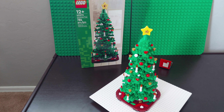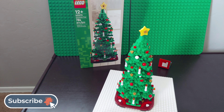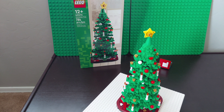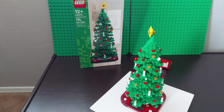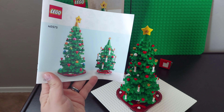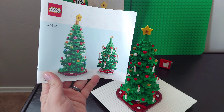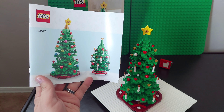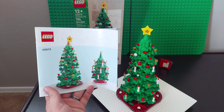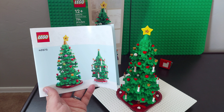The other build — technically the other one can be two. If you build the other option, you're actually building two smaller trees instead of one larger tree. We're not going to unbuild it and rebuild the other one, but you'll be able to see a review of this one.